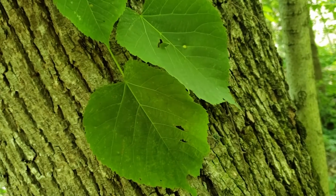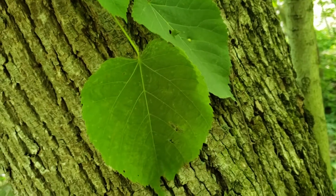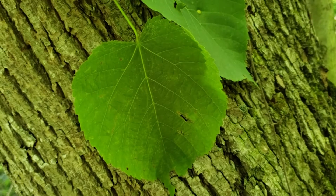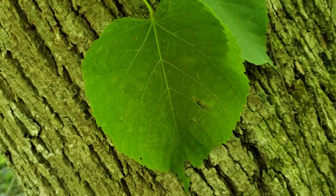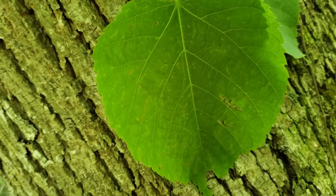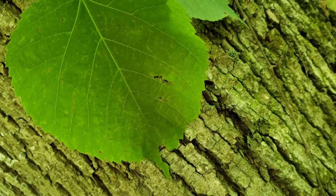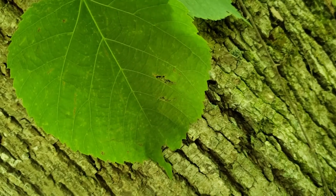One of the best characteristics for identifying American Basswood is the heart-shaped leaf. Now we have some other species that have heart-shaped leaves like Redbud, but Basswood has a toothed margin on the outside edge of that heart-shaped leaf. Things like Redbud have entire margins, no teeth.